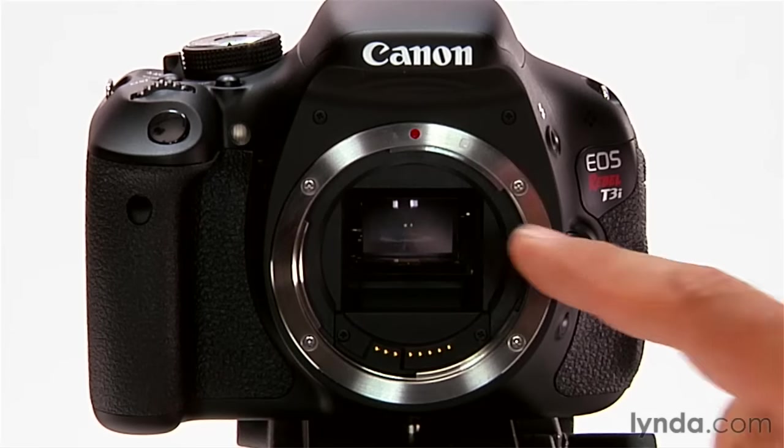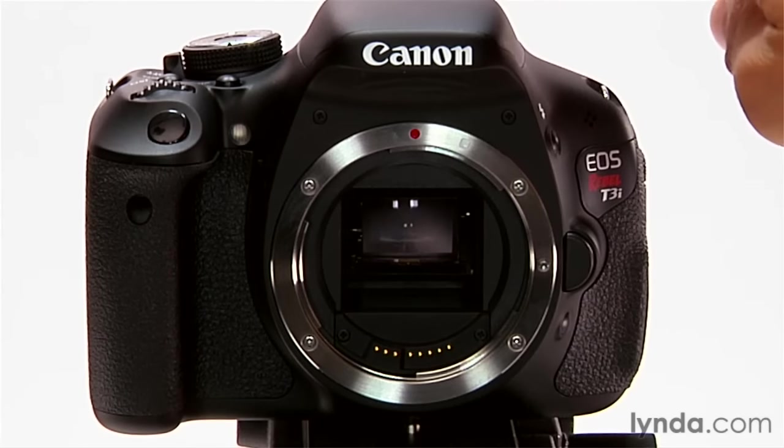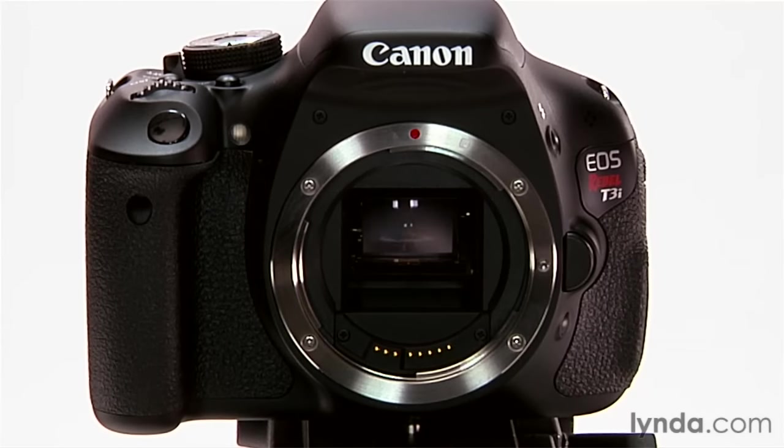So when the mirror is down like it is here, light bounces up into this pentamirror and goes back out to the viewfinder where I can see it. When I press the shutter button, the mirror comes out of the way so that light can go straight back to the image sensor.